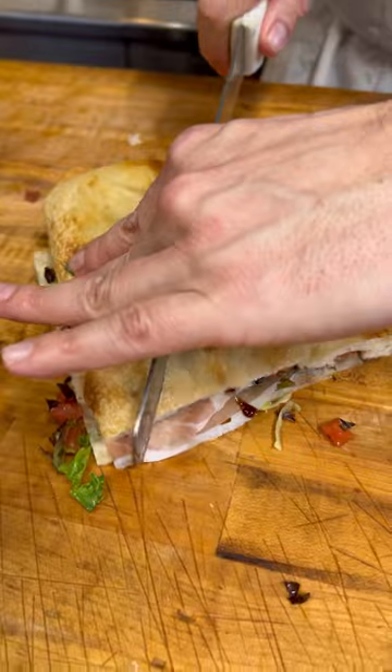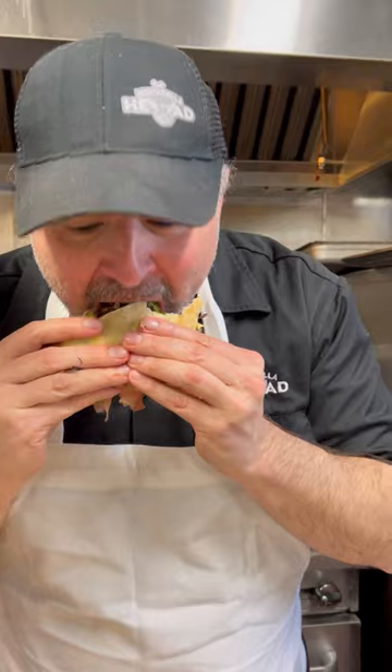Cover that up. Let's cut it open. Let's try it out. That's the perfect sandwich. Make it nice.